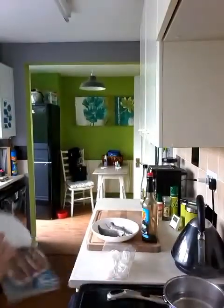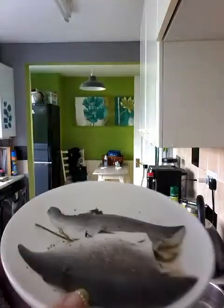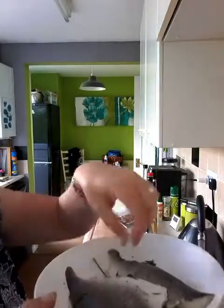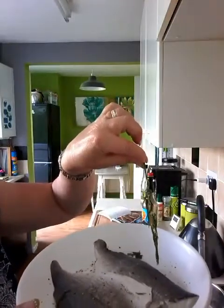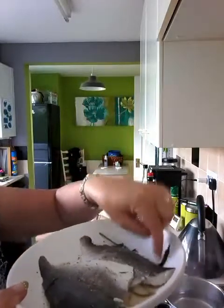I've had my fish marinating in the fridge for half an hour, which is over here. And I've had it in some white wine vinegar, some pepper, and underneath is some dill. So that's been doing for half an hour now.